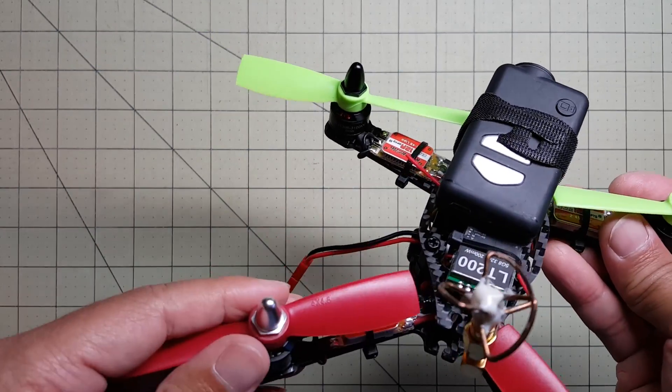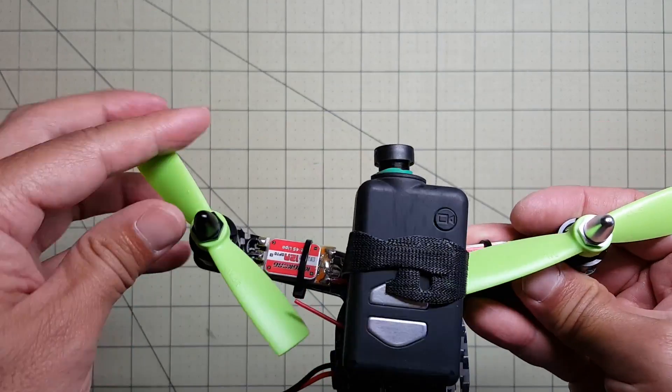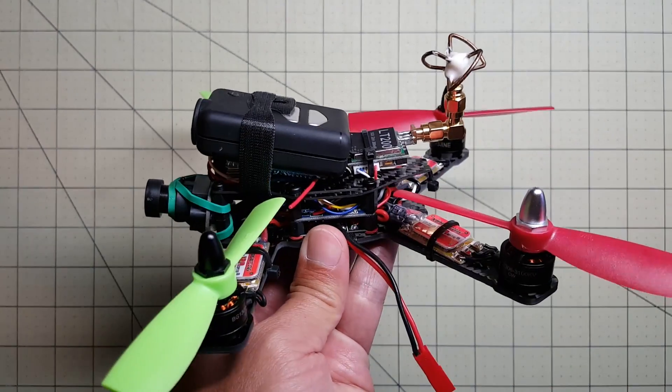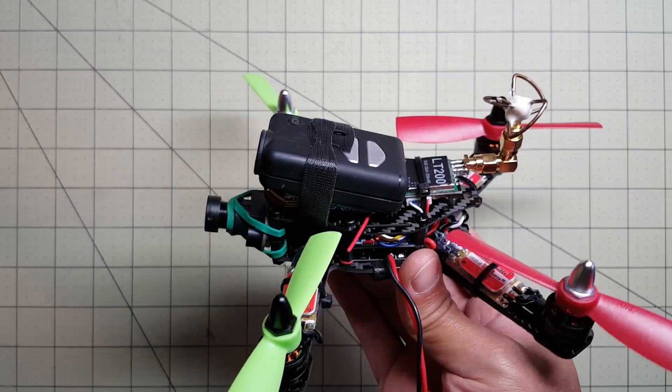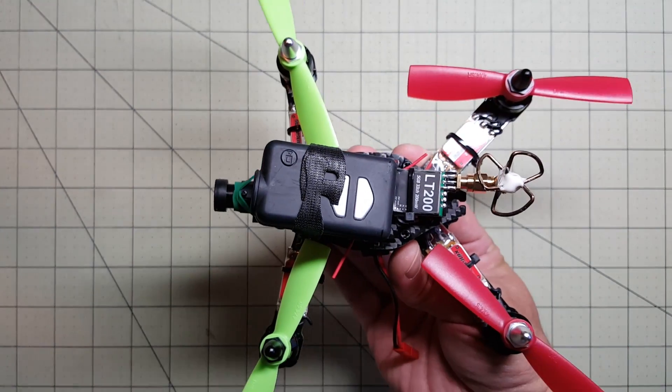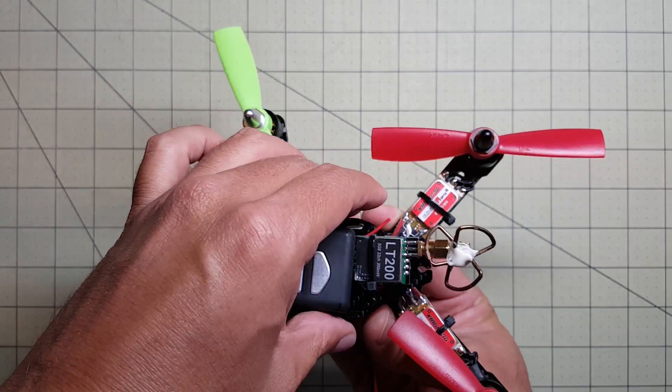Cannot get anything close to these. So that's it — it's all together. I'm going to go take it out and fly it. Hopefully I don't lose it or crash it somewhere. And I'll put that video up next.